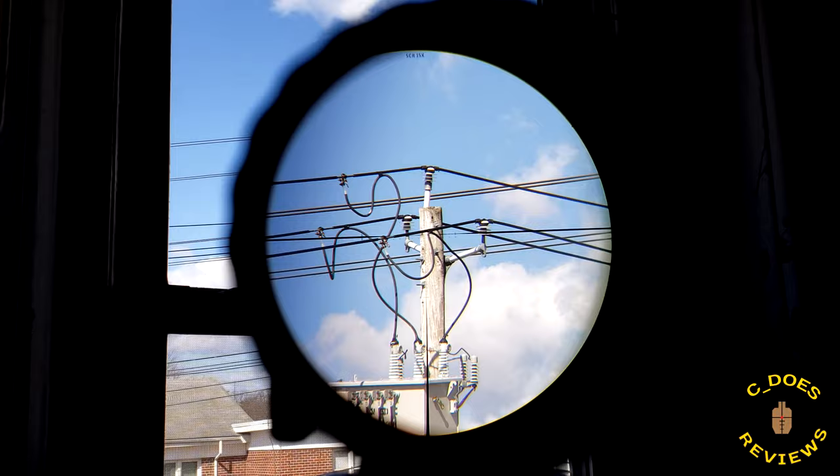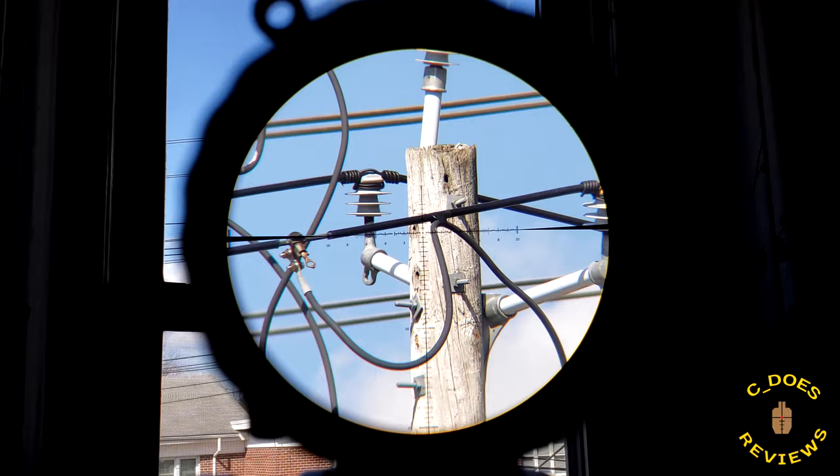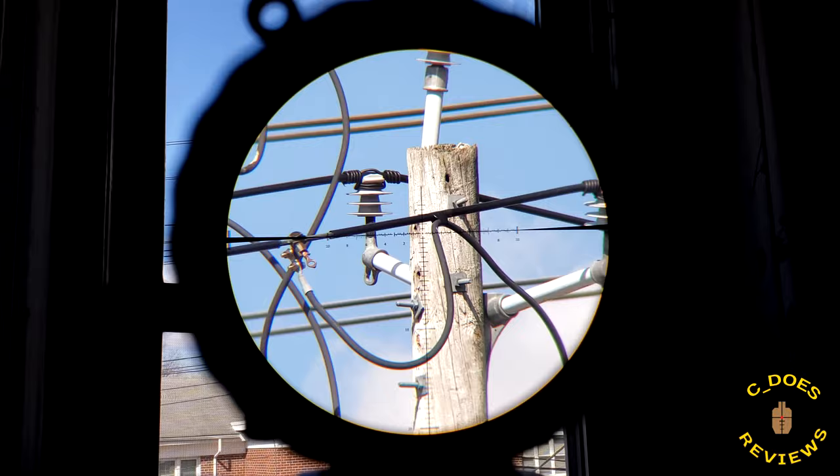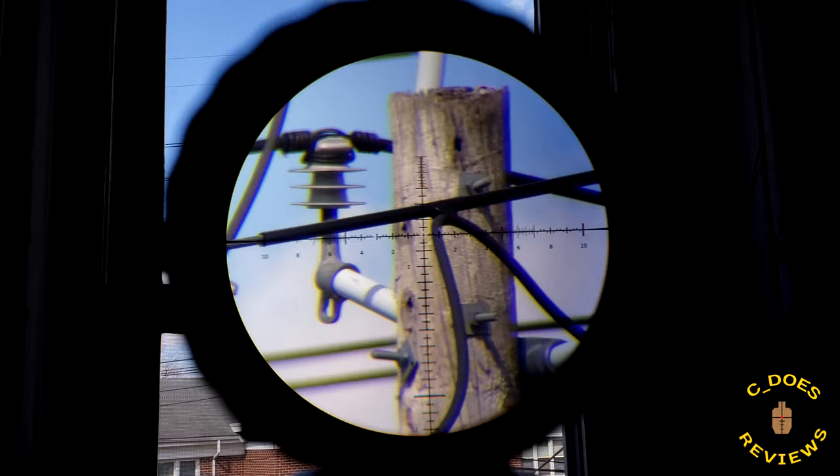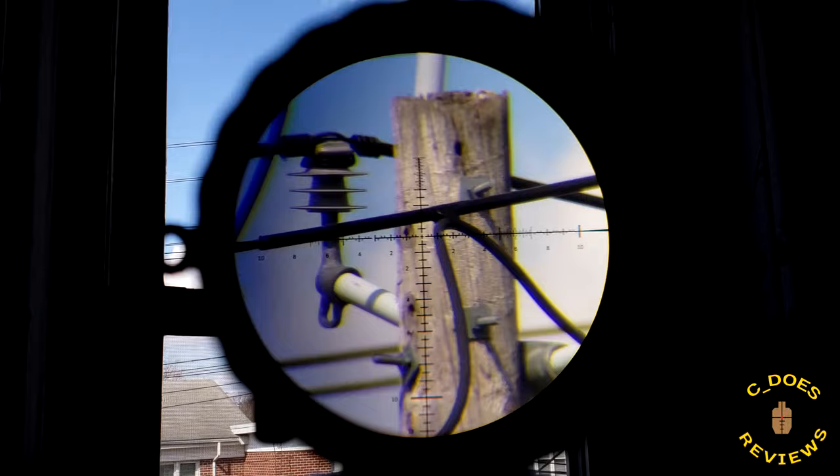Looking at eye box and image stability: at 3x at 30 yards, shifting your eye around shows parallax of things moving at different speeds and planes, but we have fairly good sharpness to the image and reticle when going off-center — a good performance. At 10x, the parallax is much more noticeable, but sharpness to the reticle and image still remains fairly high until you literally can't look through the scope anymore. The exit pupil is fairly large, making it easier to get behind at these magnifications.